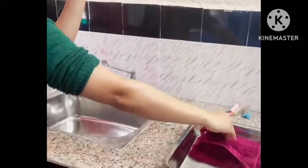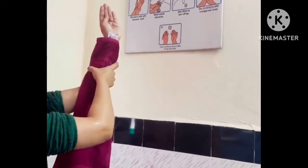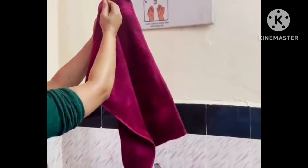Lean forward slightly and allow the towel to fall open, being careful not to let it touch the uniform. Use one end of the towel to dry one hand and arm. Use the opposite end to dry the other hand and arm.